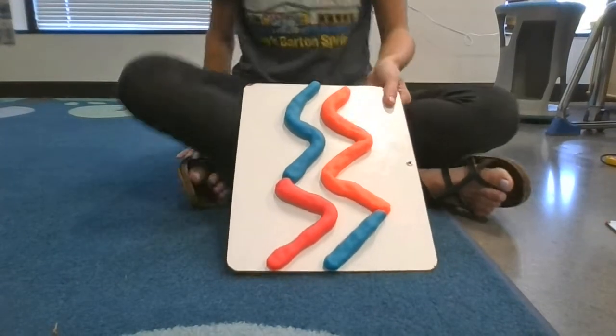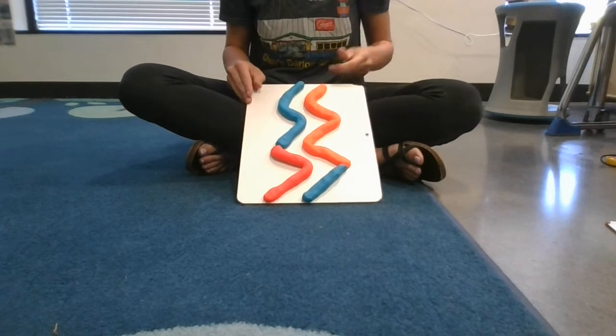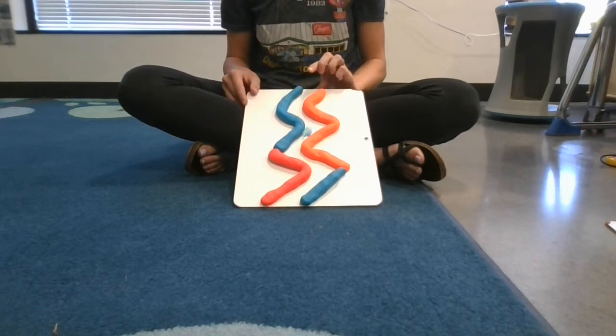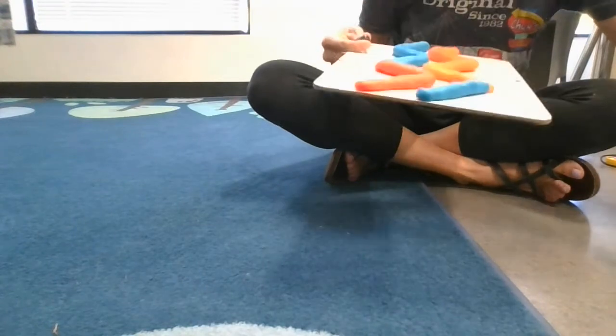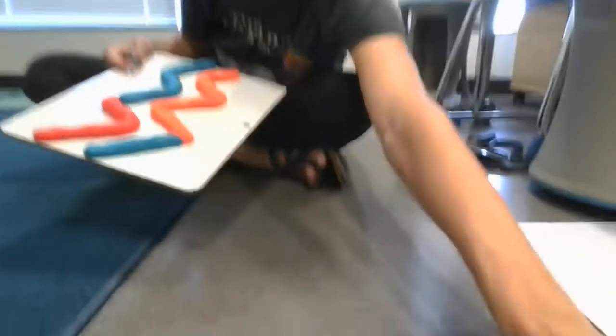The second experiment you're going to do is changing the landing surface of the maze. First, see what it does when the marble rolls onto the carpet — start your marble at the top, let go, and watch it roll. Then do the same thing on the concrete, and see how the marble rolls differently.